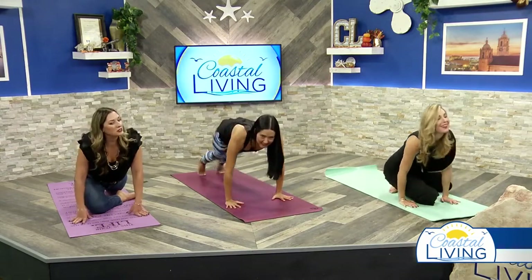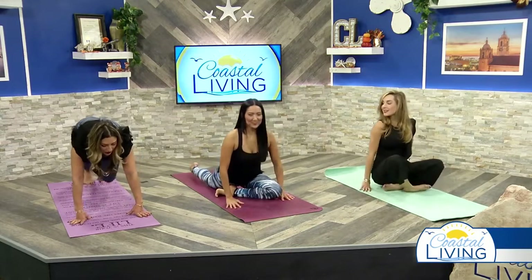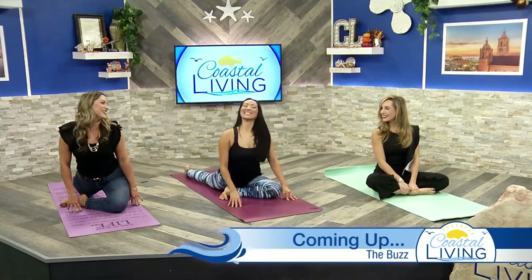Gently rise up — very good. Make sure you get the other side so it's even. We're going to keep doing our yoga moves and de-stressing. Thank you so much to Vanessa for showing us — let us know what you think and we'll be right back.